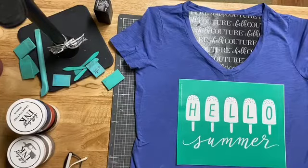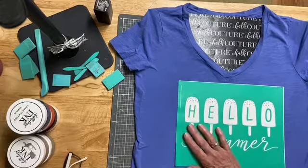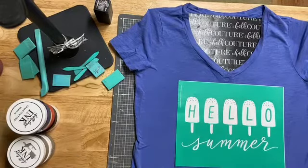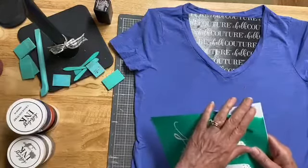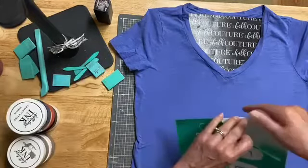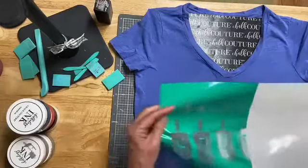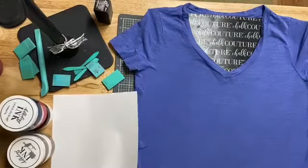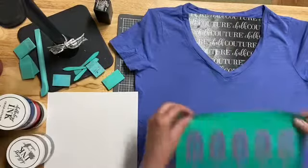I got this t-shirt at a thrift store for 50 cents, and I love the color — it's kind of like a periwinkle. I'm going to peel our transfer off the backer sheet. Always peel up and down or left or right, not diagonally. You don't want to stretch it. This is like a material.